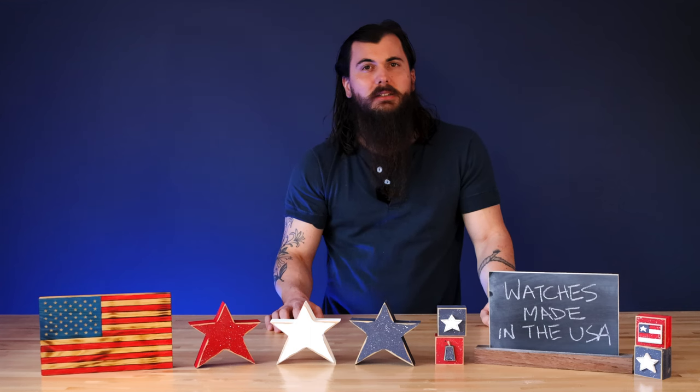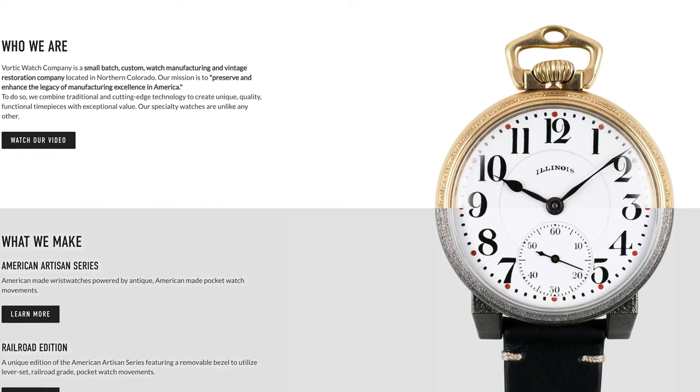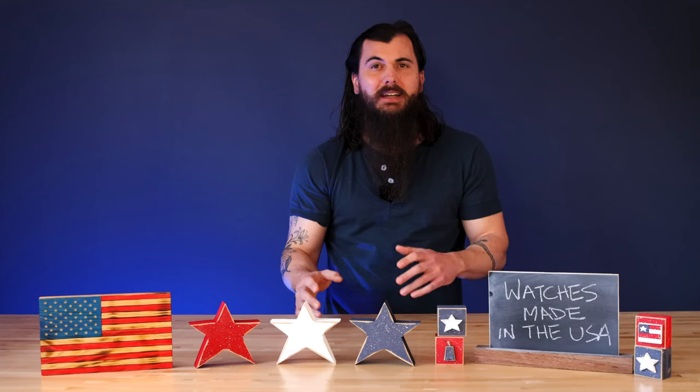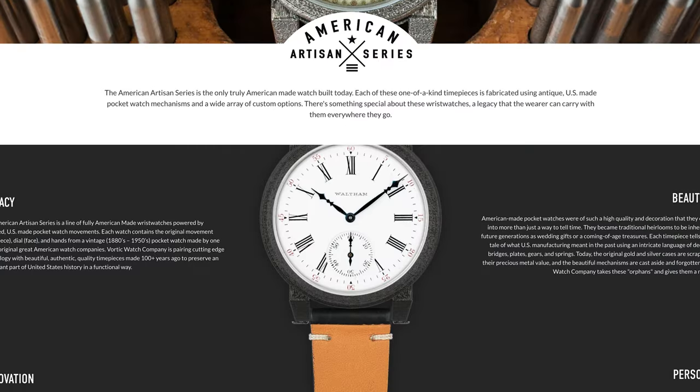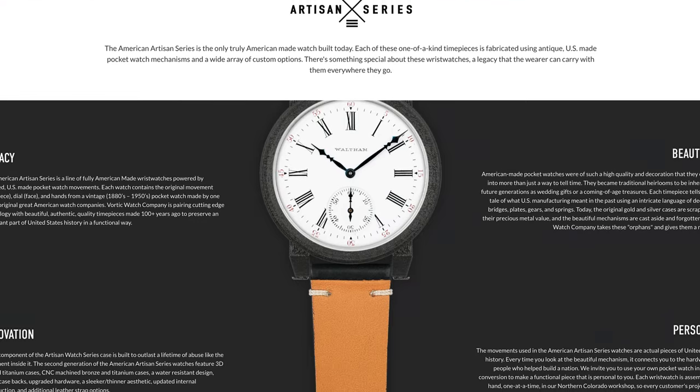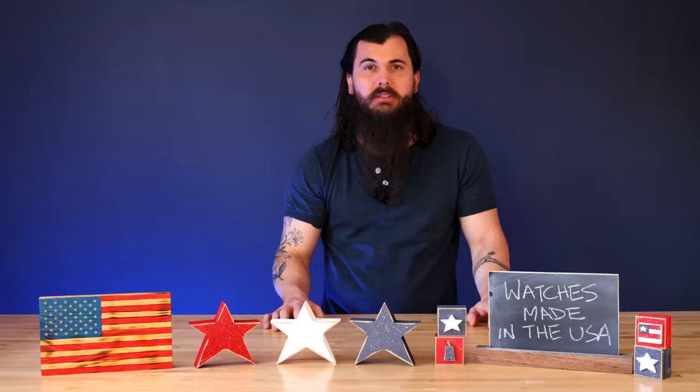Next up is Vordic Watches, based in Fort Collins, Colorado. They are a very small batch watchmaker — everything is 100% handmade and has its own unique style, so once a watch is gone, it's pretty much gone forever. Check out their American Artisan series in particular; there are tons of awesome styles and they use primarily U.S.-sourced components.